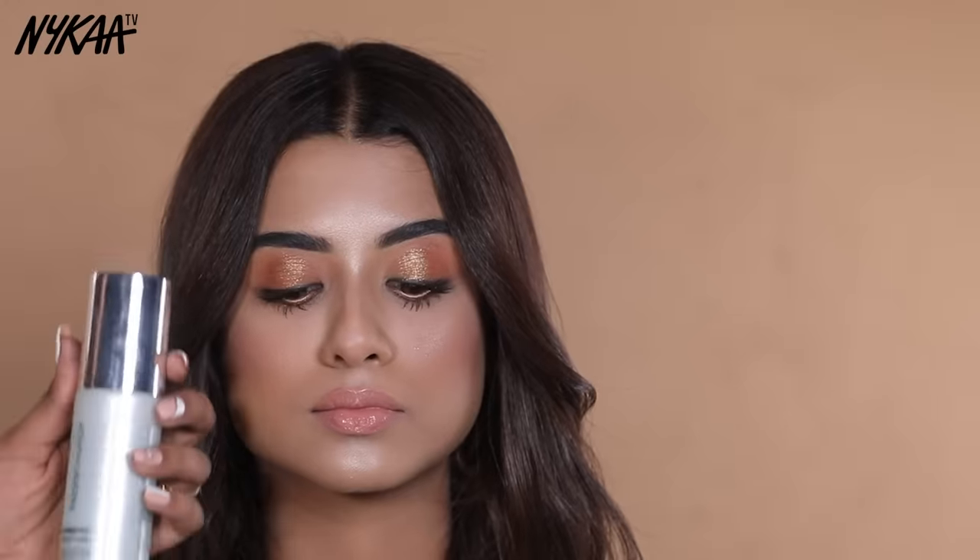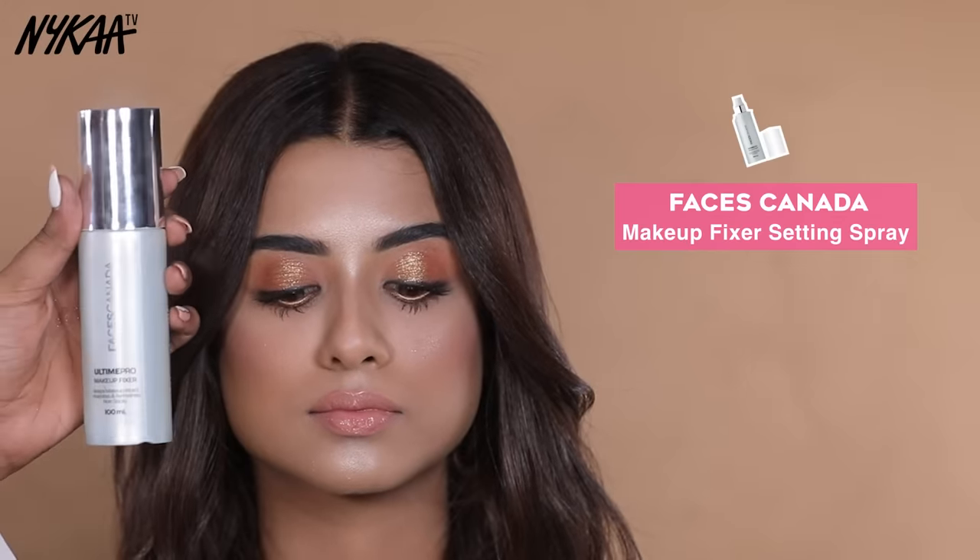Our last step is setting spray — don't skip this step. Because if you use setting spray, your makeup will lock in place. I am using Faceless Kerala Setting Spray.